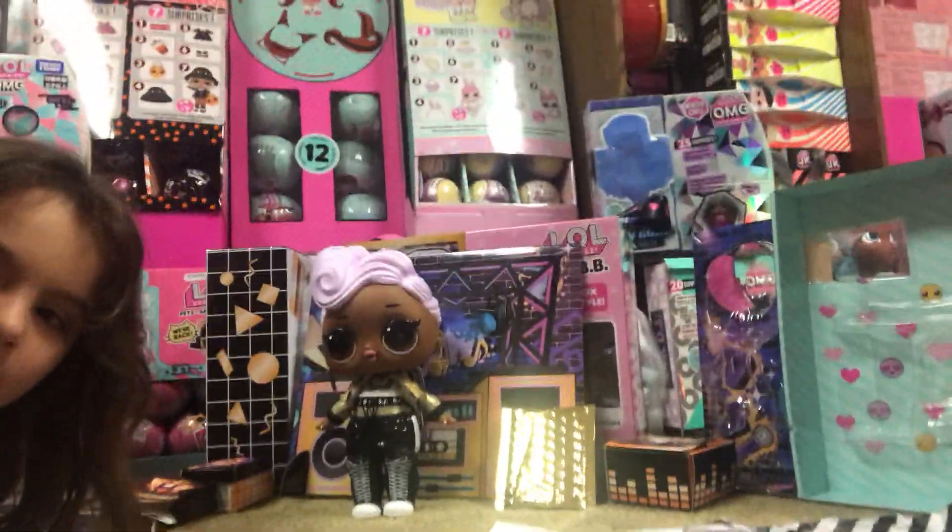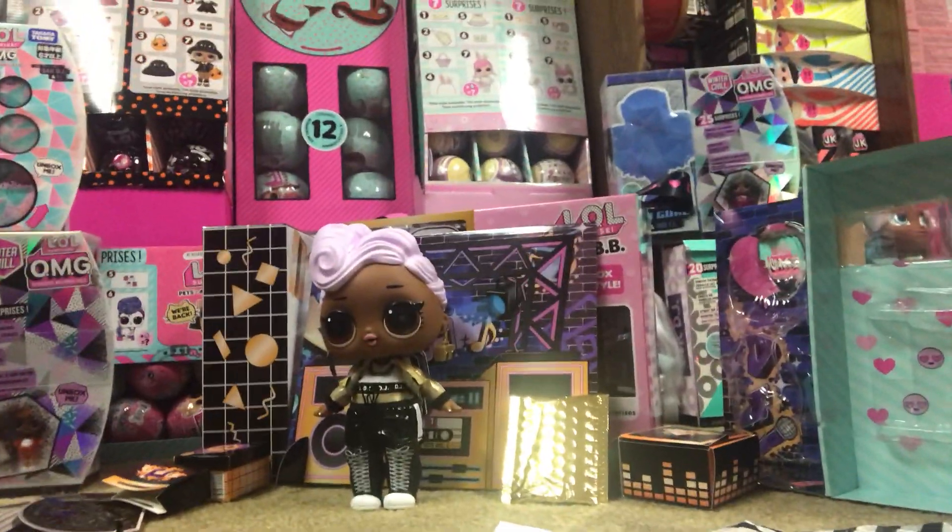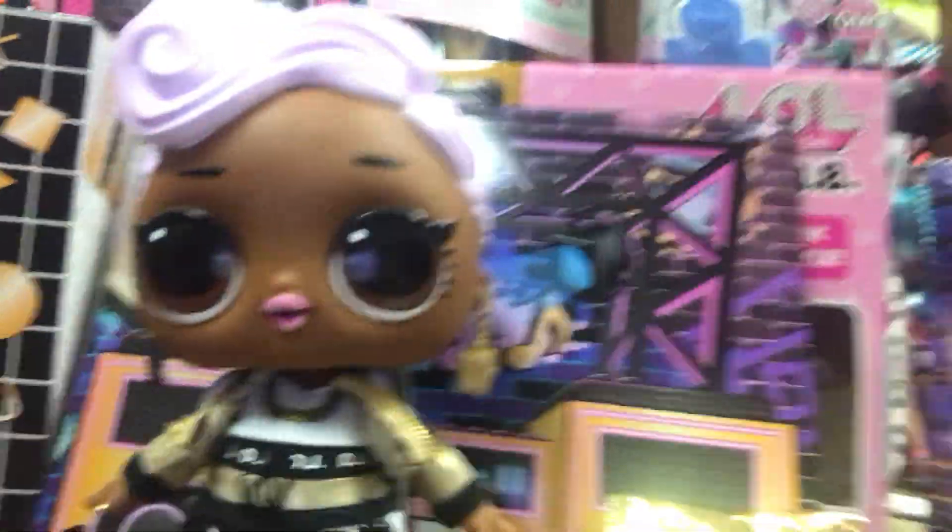So, what we found out about DJ is that the background was actually in the back of the box. As you see, her earrings, the boom box, and the little cassette. And this builds a chair.